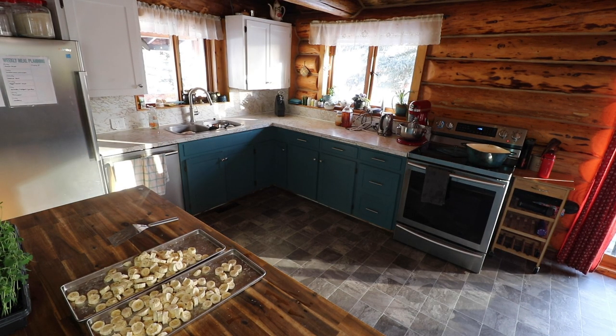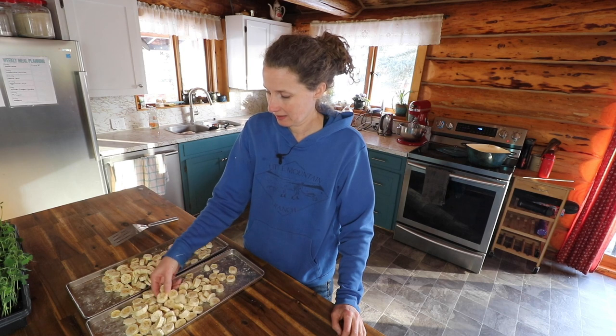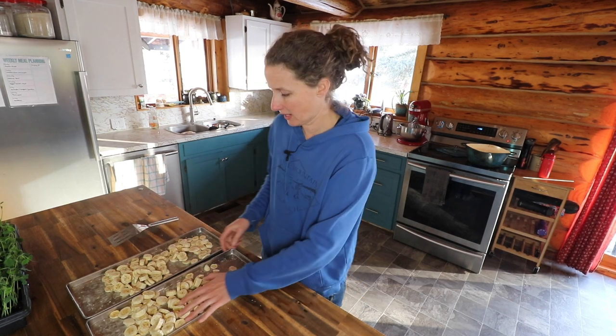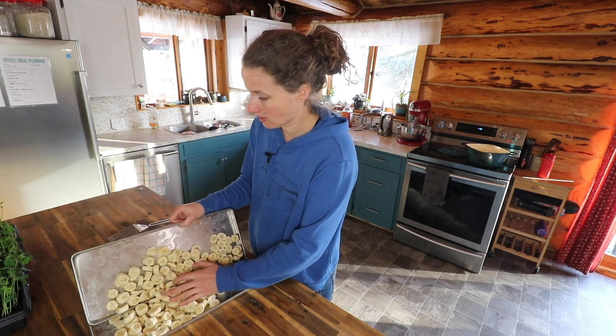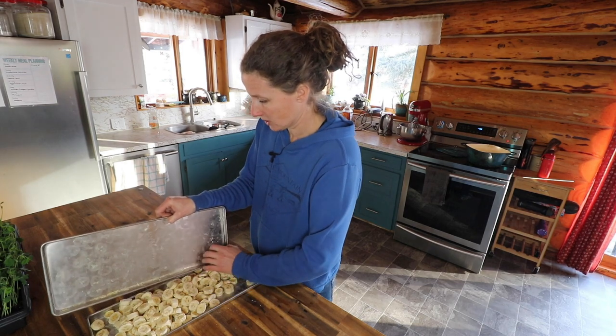I just wanted Dan to try these and tell me what he thinks. The kids love the bananas. They're light — like candy. Very similar flavor. I'm not a huge banana fan so I think they're okay, but it's not something I'd personally snack on. But if you guys love them, that's awesome because bananas are cheap, so we can do a whole bunch of these.